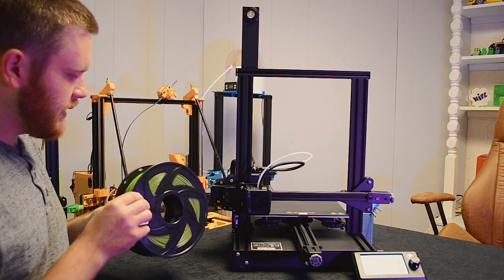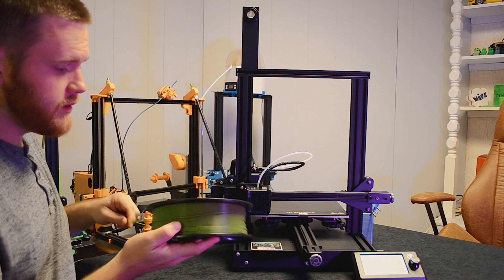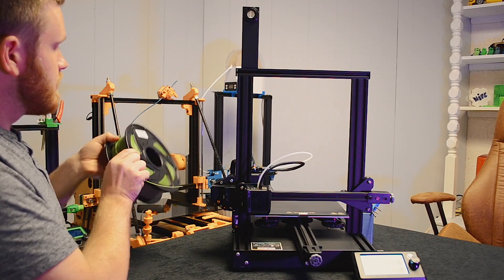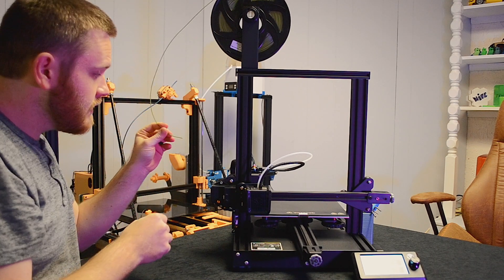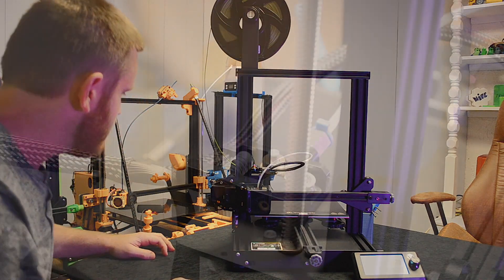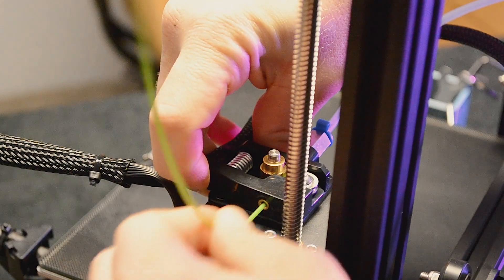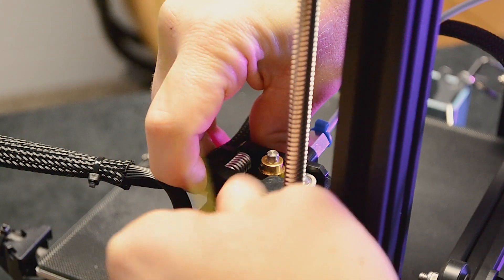I'm going to be using PLA Plus. I would highly suggest starting with PLA for any new printing — pick up a roll or two just for practice before you attempt anything else. PLA is an amazing, easy-to-print filament that's really fun to work with. Take your filament, put it on the spool holder, feed it through the extruder by pressing the spring lever, and push it all the way through until you see it in the PTFE tube going down to the hot end.